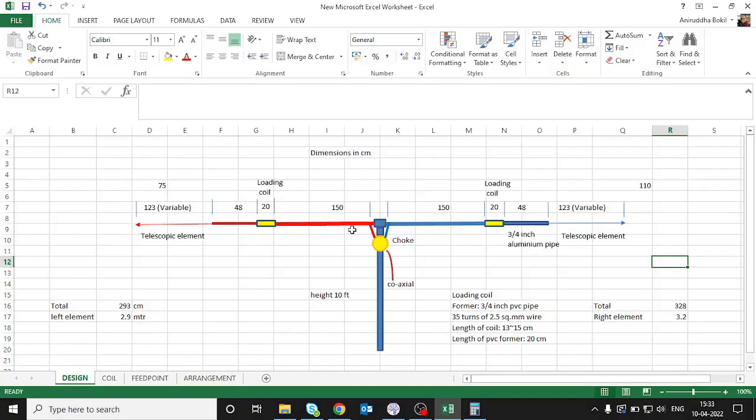The two main sections — the red and blue ones — are aluminum pipes, 1 inch in diameter. Each pipe section then gets attached to the loading coil. The loading coil is made on a 3/4 inch PVC pipe former, with 35 turns of 2.5 mm² wire. The coil length will be close to 13 to 15 centimeters, but I used a 20 cm PVC former to leave a margin in case I needed to add more turns.